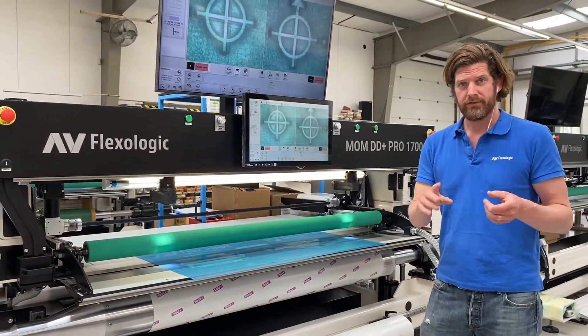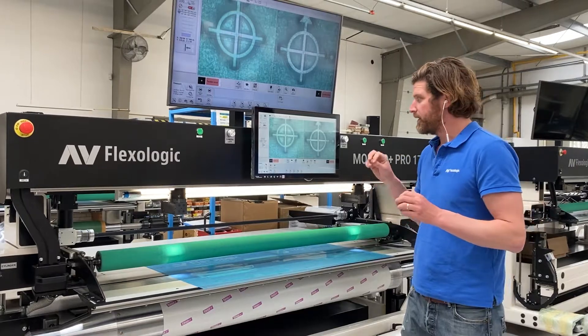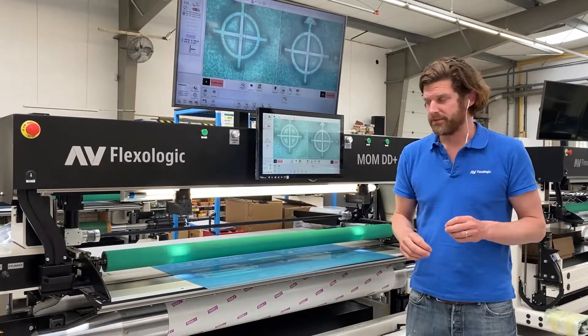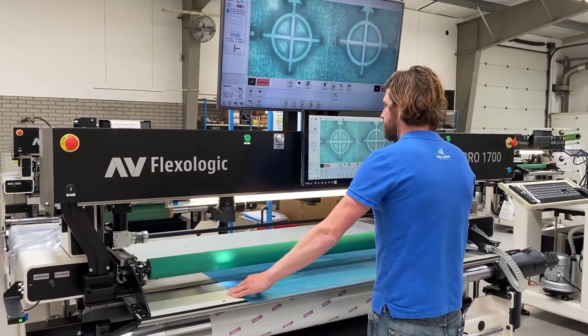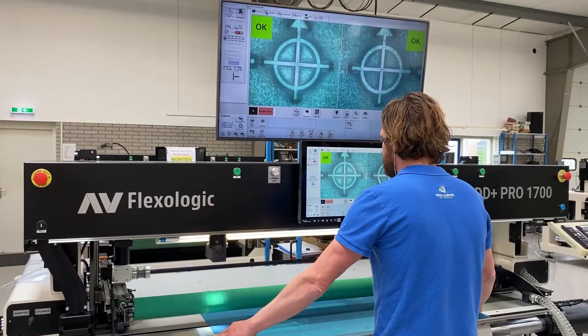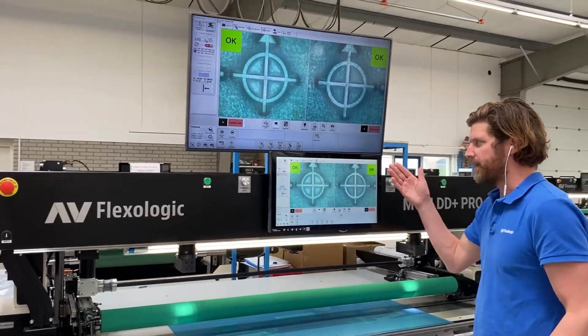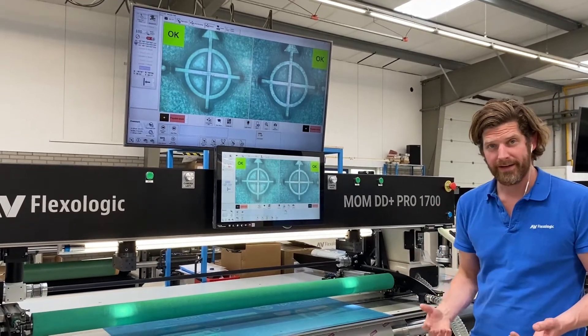What I can actually do with this — first of all, it's an assistance for me, the operator, to tell me when the plate is in the right position. I'm going to manually move the plate to the center, and when it's within a specified tolerance, it gives me an OK. It's telling me your plate is within the right tolerance. Then you go ahead and mount the plate.